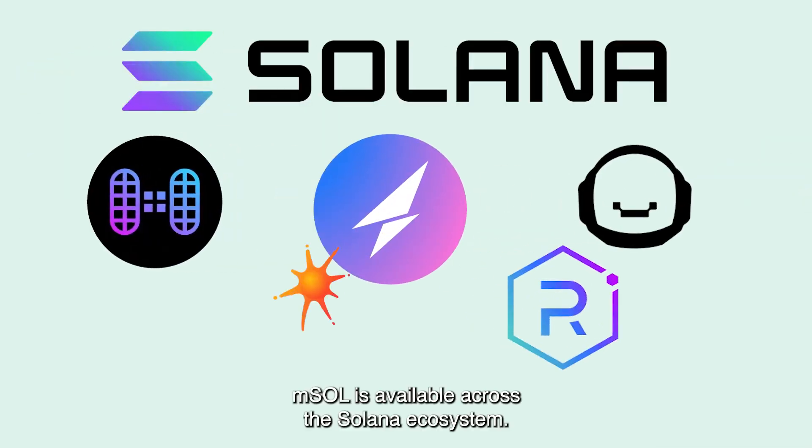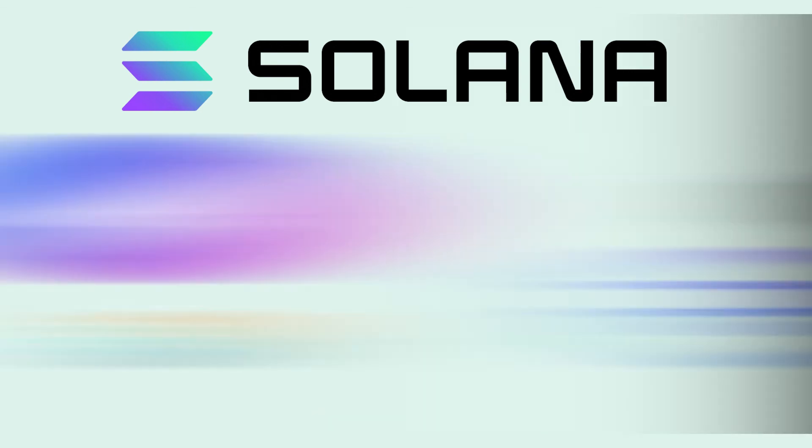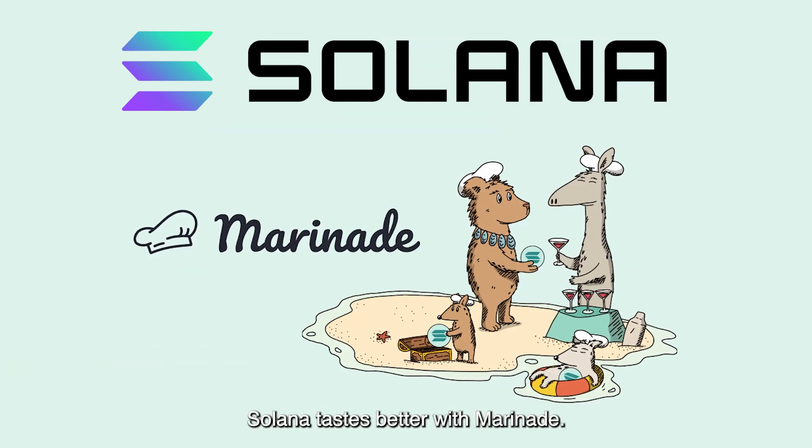MSOL is available across the Solana ecosystem. DeFi protocols, NFT projects, and wallets have integrated MSOL and liquid staking for the benefit of their users. Solana tastes better with Marinade.